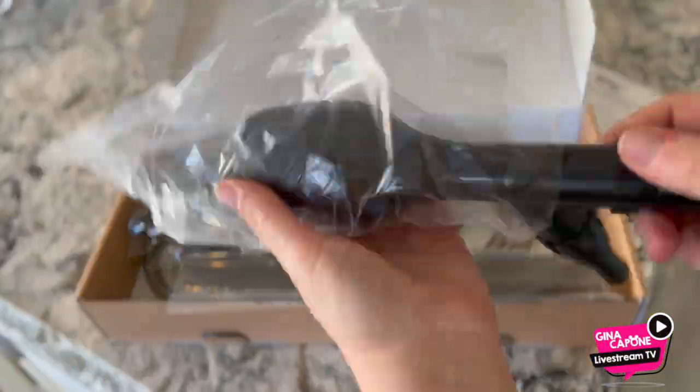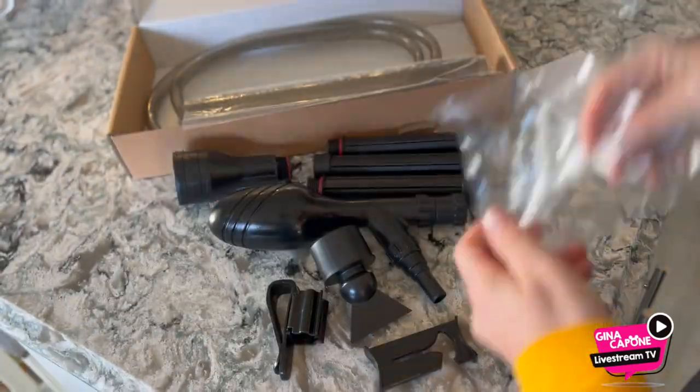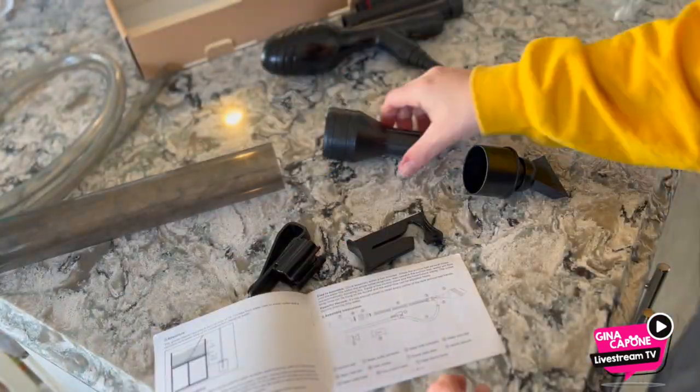This is the Heiger Manual Gravel Vacuum. It comes with everything you need to clean your gravel. There is an easy to use instructional manual. All of the pieces come in separate plastic bags which you have to take them out of.